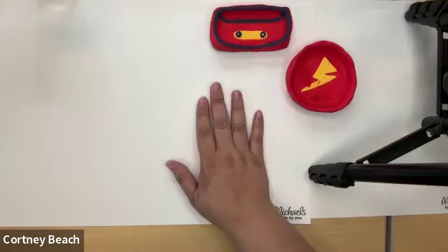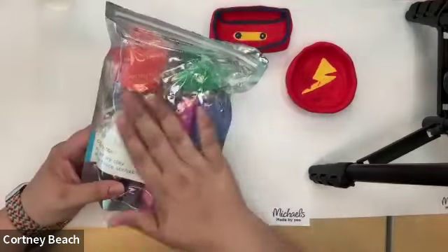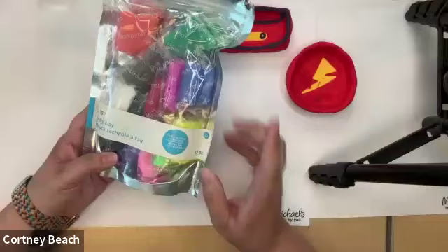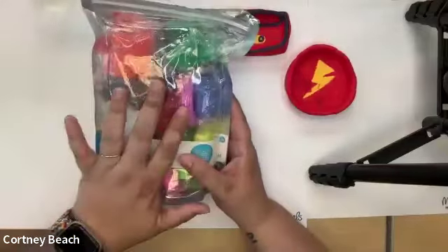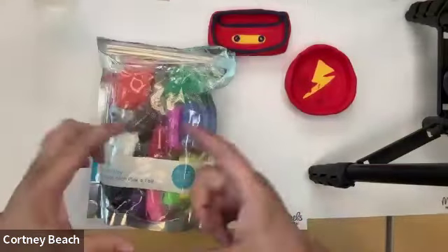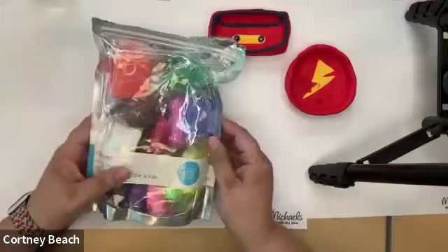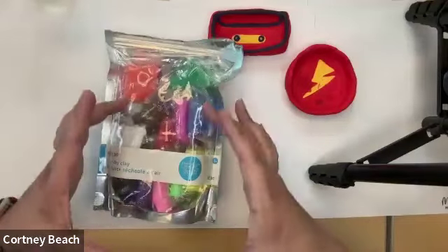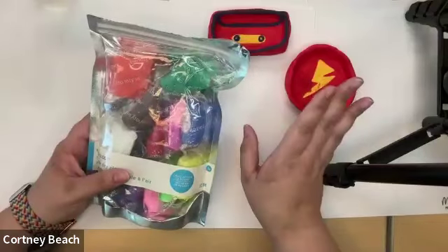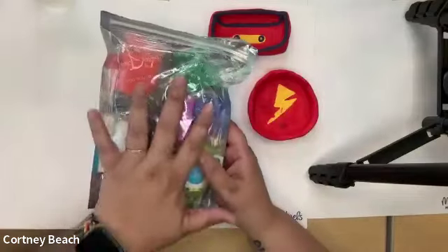Let's talk about some of the supplies we're going to need. The most important thing is air dry clay. This is our soft air dry clay pack from the Camp Creatology section at Michael's — it has 12 pieces in different colors. If you don't have one of these, we have bigger packs with solid colors, or large ones with white, red, yellow, and blue, or buckets of air dry clay. As long as you have some kind of air dry clay, you're going to be good. If you don't have air dry clay but want to practice, you could also use play dough or any kind of dough.